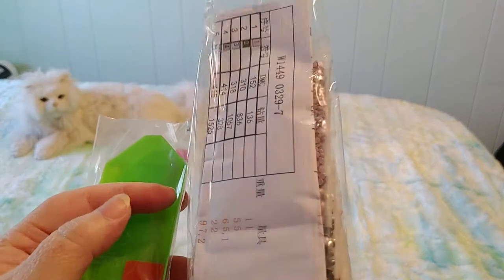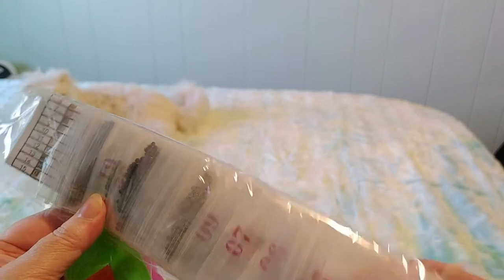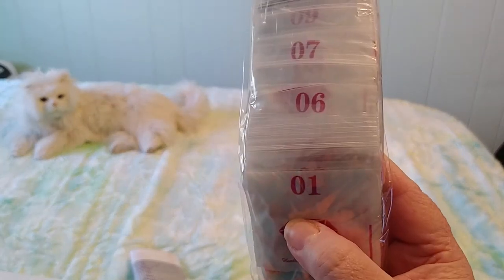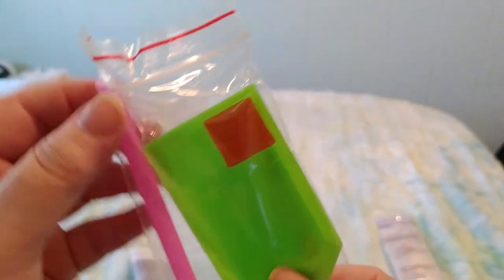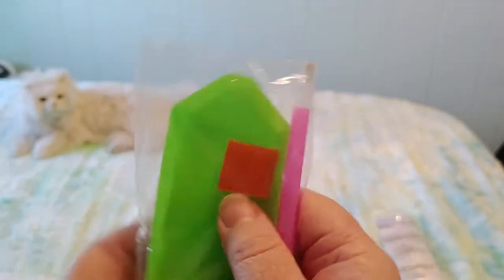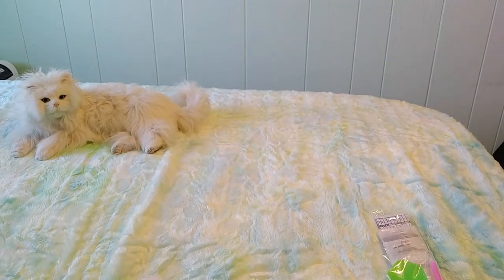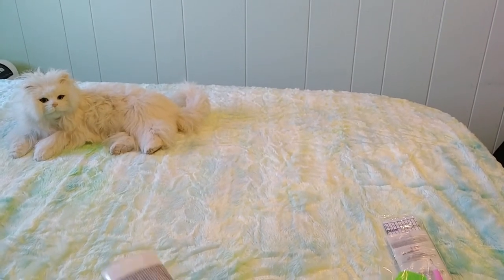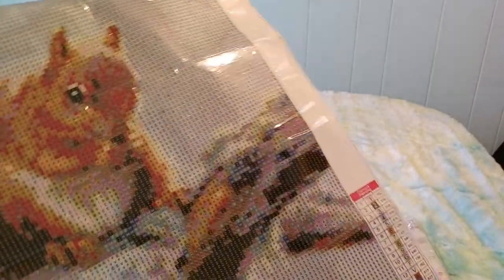I really like when they're pre-bagged. We have some pre-bagged colors with nice big numbers on them right on the baggie. We have our standard tool kit with the green boat, the red wax, and the pink pen. I've gone back to using the red wax — I stopped using it for a while but now I'm using it again. You guys tell me what you like — what's the best wax or sticky thing?